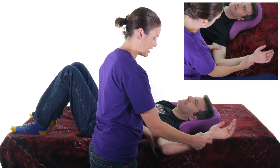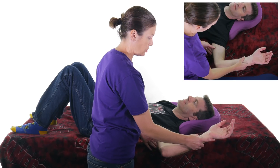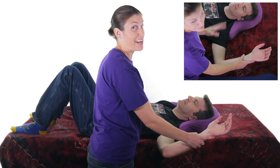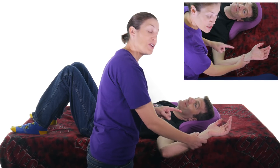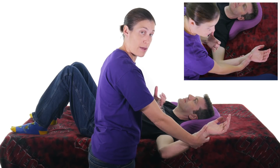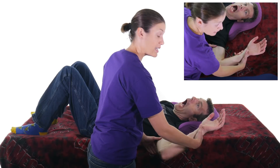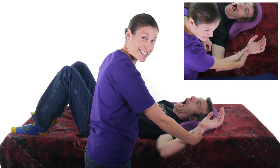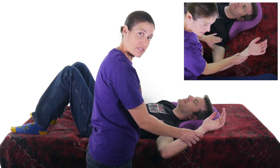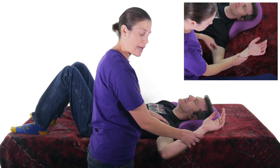Have them relax in this position, then what you want them to do is pull in towards their head. What you're going to do is resist them doing that, so they're activating that bicep tendon. Go ahead and pull in towards you. While he's pulling, I'm resisting, and if he has that pain or that apprehension look, that's usually a positive sign. But just remember, a positive sign doesn't necessarily mean a SLAP tear.